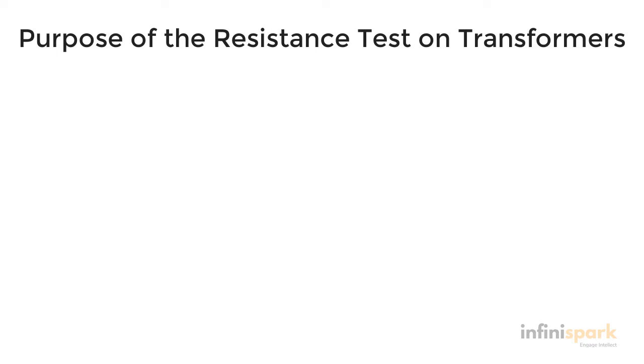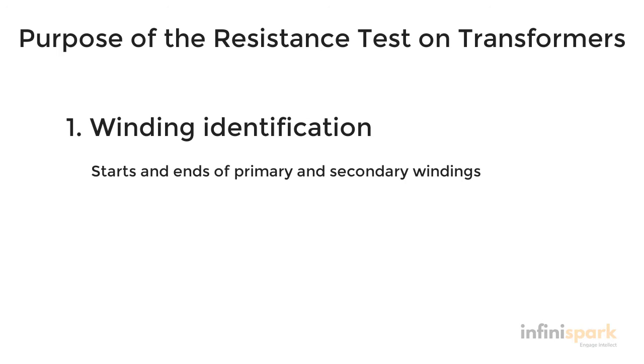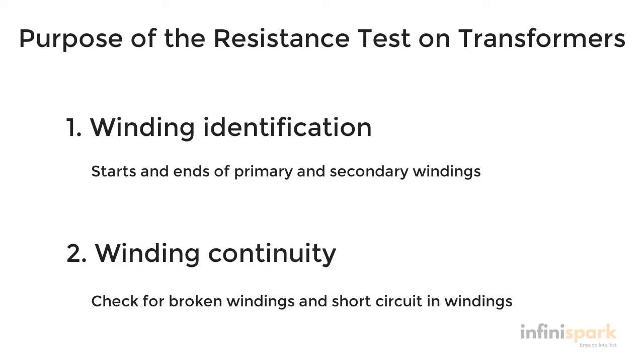So what was the purpose of that test? Well, there are two good reasons why you would want to do a resistance test. The first one being to identify the windings. The second reason we do the test is to ensure that the windings are intact. If there was a break in the winding, you would get an open circuit, or you might get a short circuit, which could mean that your measurement will be a lot lower than normal.